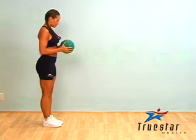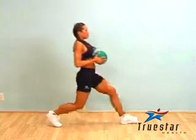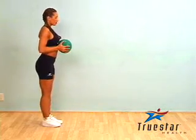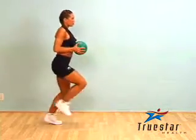A medicine ball is a great way of increasing the resistance of a forward standard lunge. Begin by stepping forward with a nice high knee raise. When stepping forward, make sure your knee does not go beyond your toes. Also contract your abdominal muscles throughout the entire movement and minimize upper body sway.